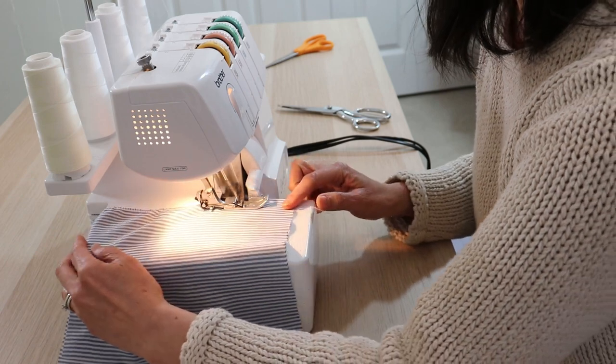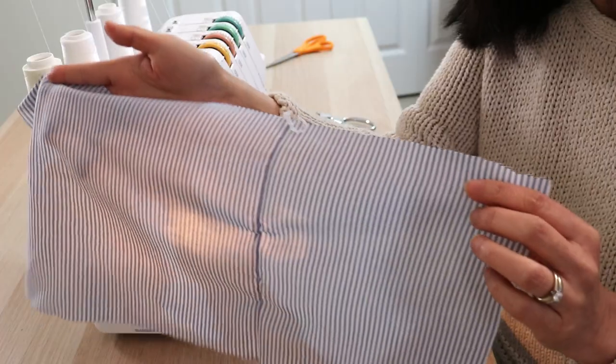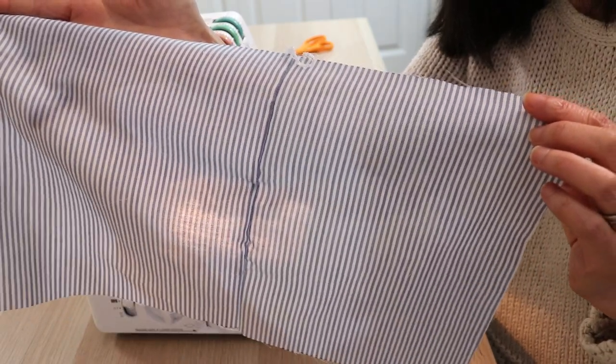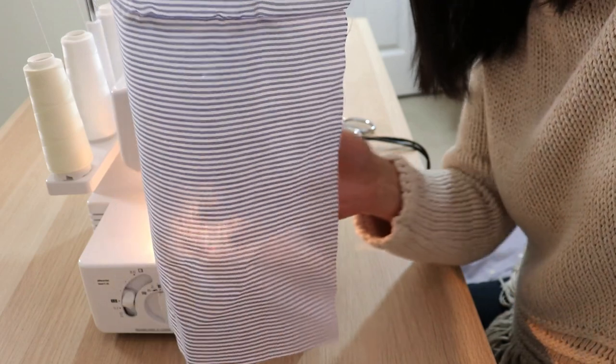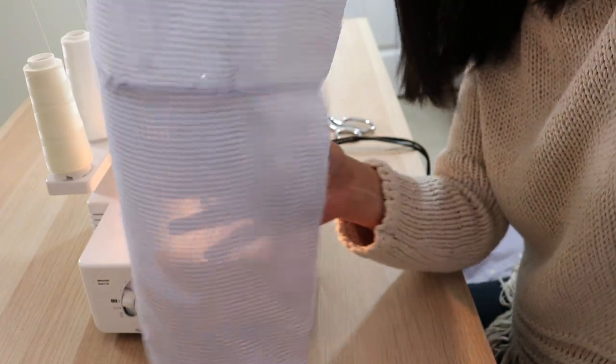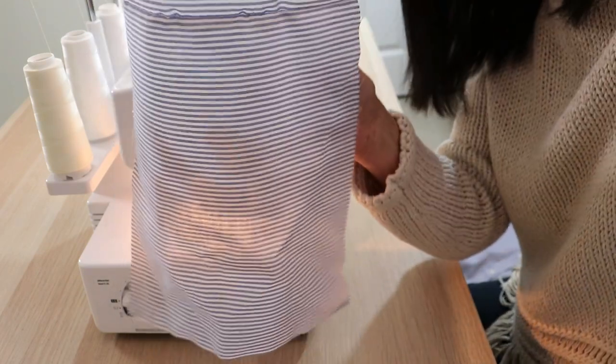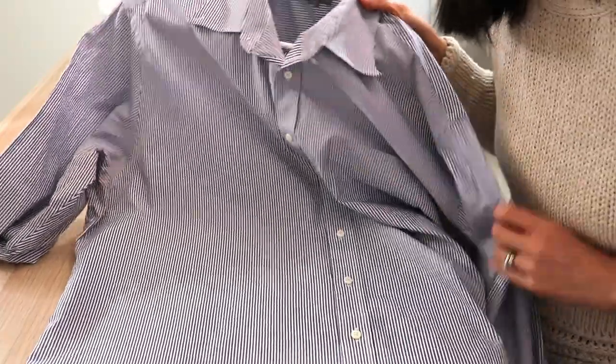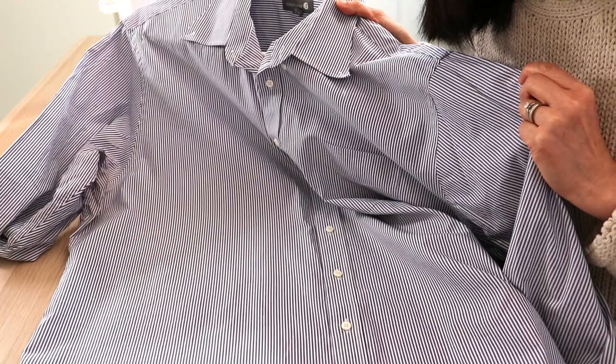Sew or serge your rectangles into one long strip. I noticed this shirt was very sheer — you can see the machine and my hand through the fabric. This ruffle is going to lay over my hips, which means you can possibly see my underwear through the dress. Luckily, I had an extra blue shirt in my stash that wasn't transparent.